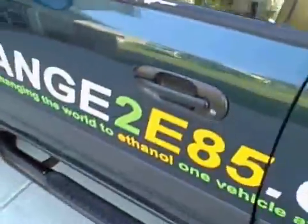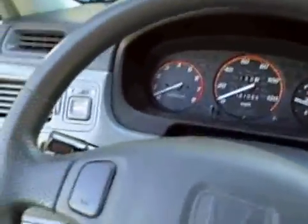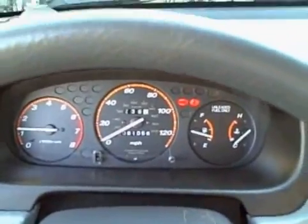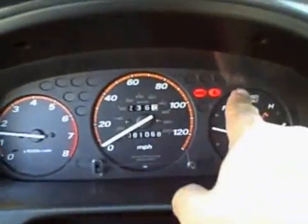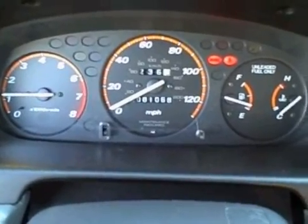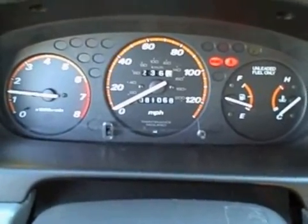And that's basically your installation. We're going to start this up and make sure that it runs. My website is changeto e85.com — that's where you can go to buy these, or you can call our 800 number and speak to me personally and I will help advise you. So it starts up and we look for the check engine light. Since we have no check engine light and the car runs very smooth, we have no problem. We're going to head down to the gas station now and put half a tank of E85 and half a tank of gasoline and start the mapping process. That is the end of our little movie here.